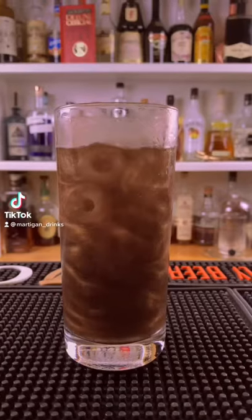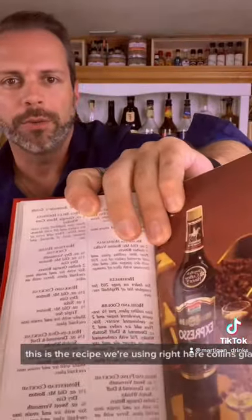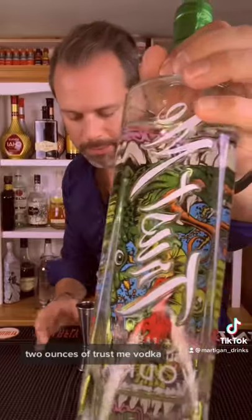Let's make a Headless Horseman from the 1981 Mr. Boston Bartending Guide. Here's the recipe: Collins glass with ice, two ounces of Trust Me vodka.